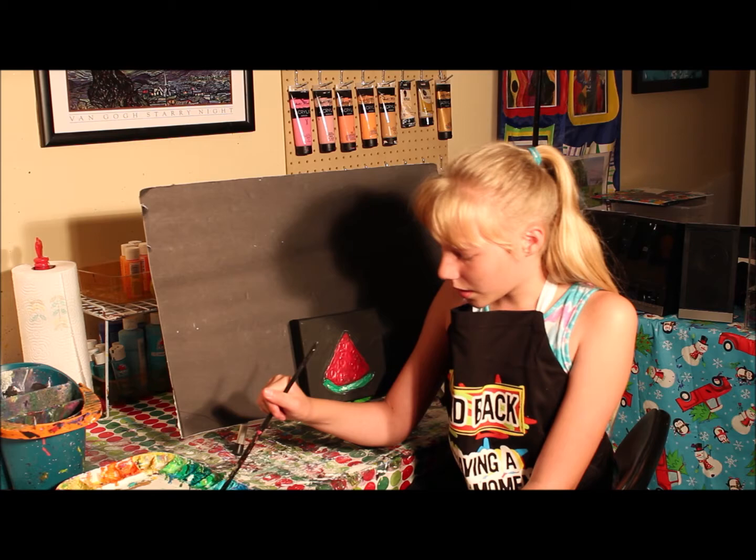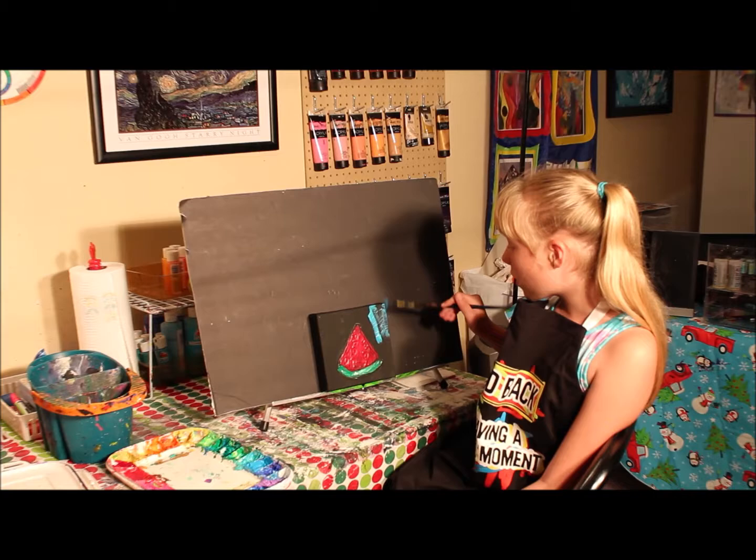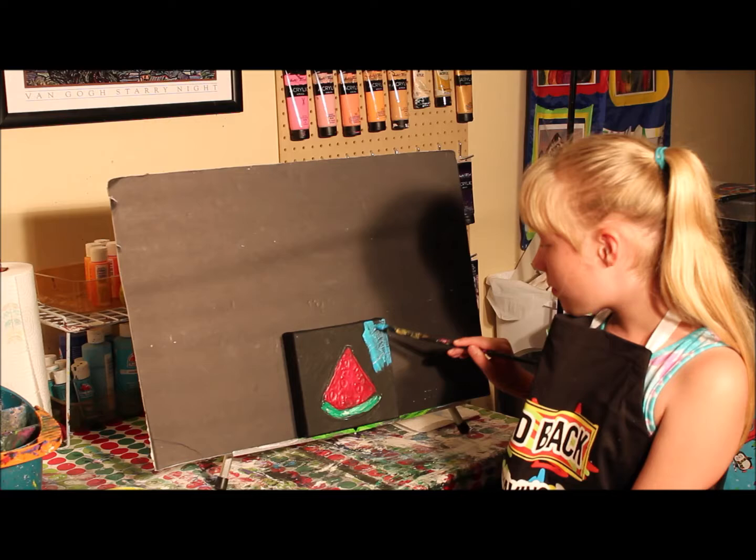When I'm doing the Dirty Brush Technique, I'm going to mix on the palette and also on my canvas. I'm not rinsing my brush — I'm just adding water to make my paints flow easier.